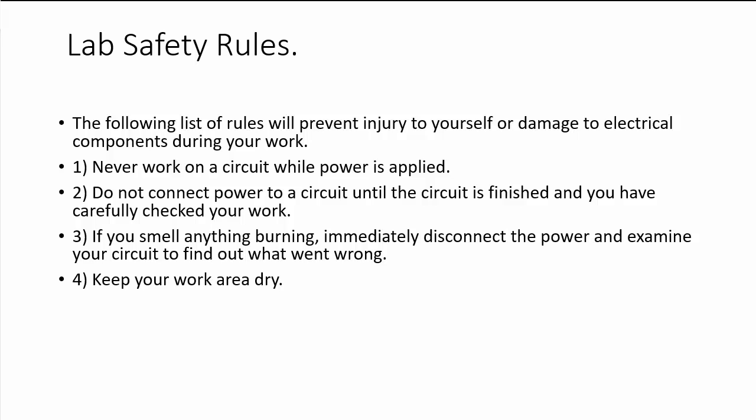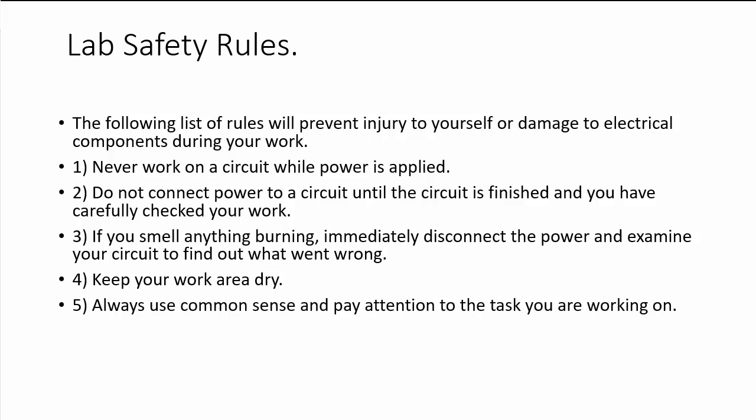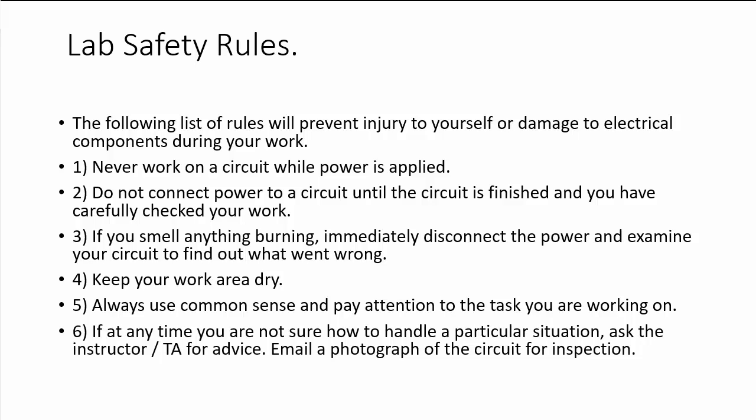Remember to keep your work area dry and clean. You should not have any bottle or anything containing liquid nearby. Always use common sense and pay attention to the task you are working on. If you face a problem you are not able to handle properly, you can always ask the instructor or TA for advice, and you can even email a photograph of the circuit for inspection.